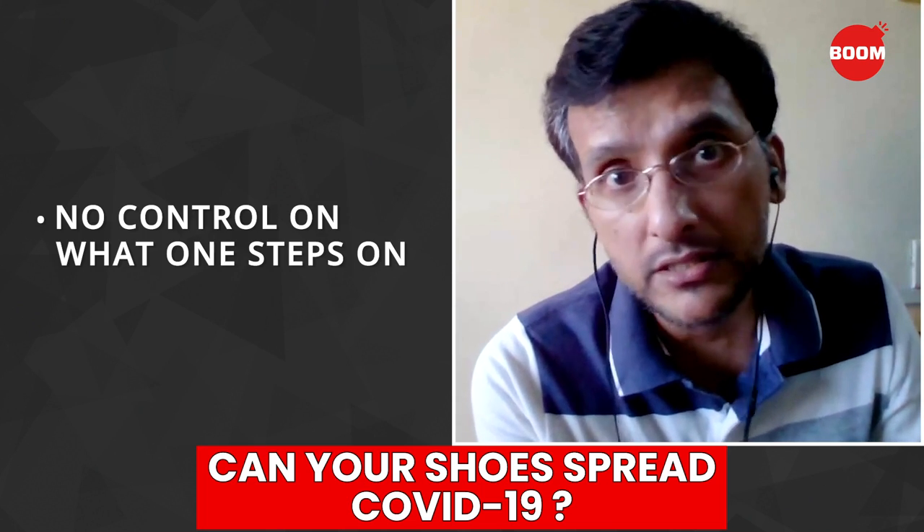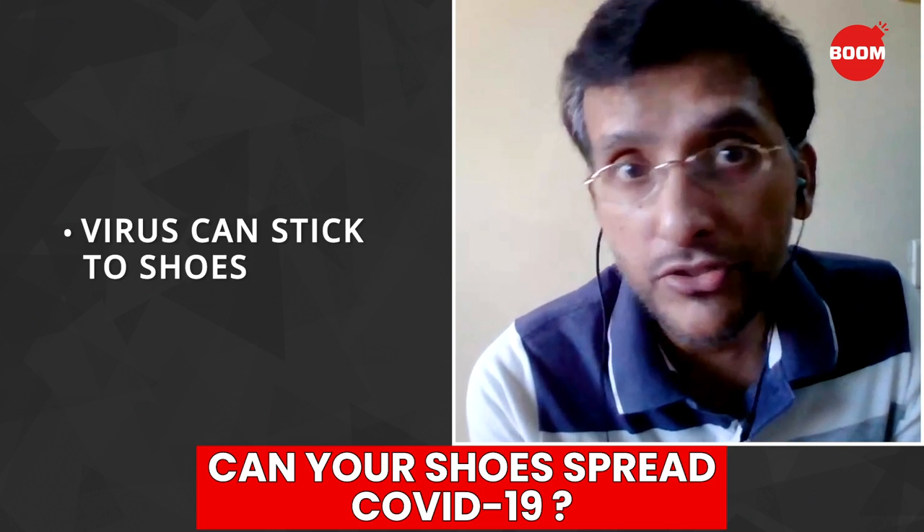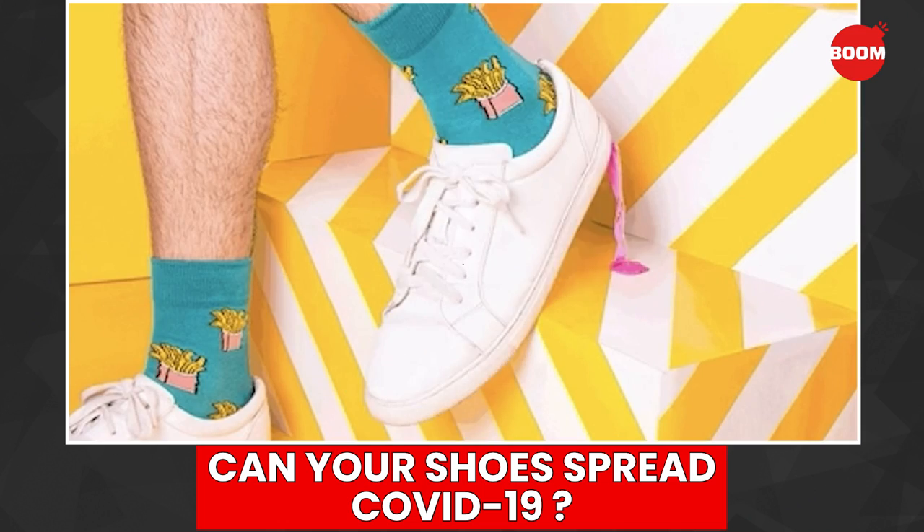So when we are walking on the streets, there is no control over what you're walking on. Obviously, the virus can stick to the underneath of your shoe or on your shoe from outside.